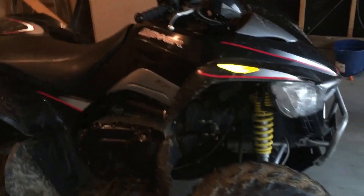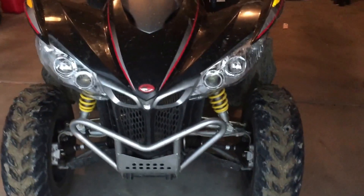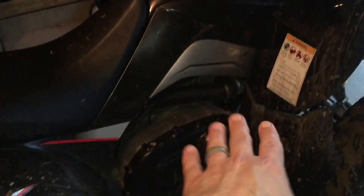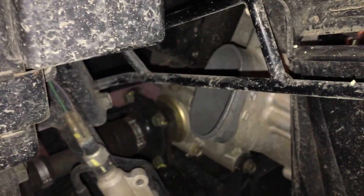Since I haven't found any information on how to add a snorkel to the Kymco Maxxer 450i, I've decided to throw this together to show what I'm doing to snorkel it. Keep in mind that I'm not snorkeling everything — I'm not snorkeling the air intake or the CVT transmission vent tube for the front. I'm only going to be snorkeling the rear exhaust and the CVT vent breather tube that comes out of the rear.